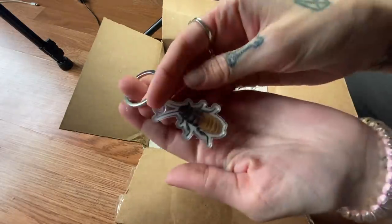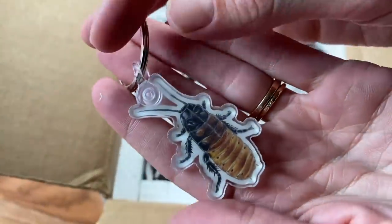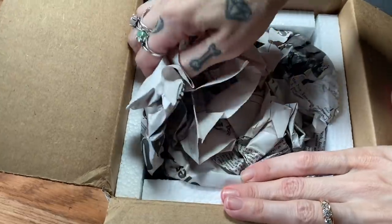You sent me the last roach keychain you had — check it out! Alright, back to business.